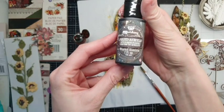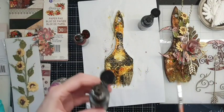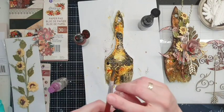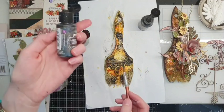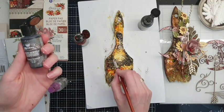I will take one more color — it is Burnt Sienna. This is my favorite one. I like to use it for vintage projects. If Umber is greenish, this one is brown. Just add a little bit.